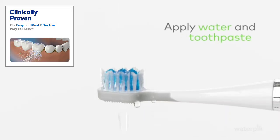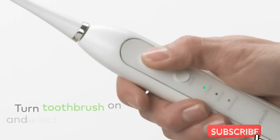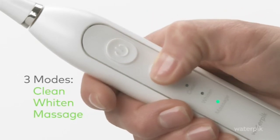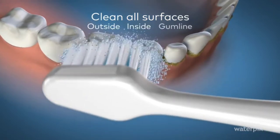To start brushing, turn the toothbrush on and select a mode. The Complete Care 9.0 toothbrush has three modes: Clean, Whiten, and Massage. Clean all surfaces of your teeth — outside, inside, and along the gum line. If you have trouble reaching the inside of your teeth, tilt the brush vertically.